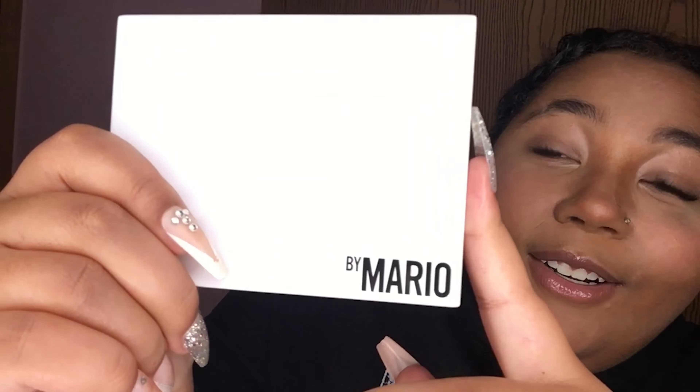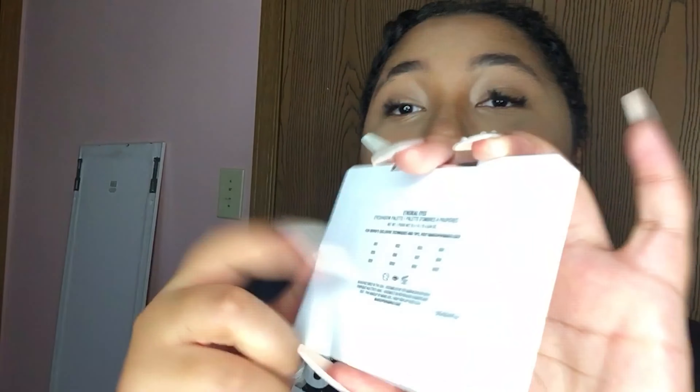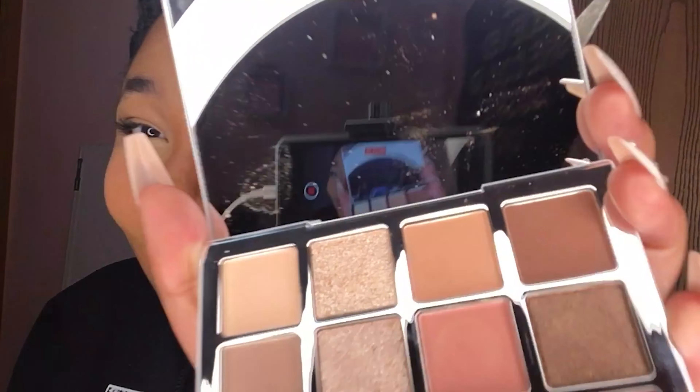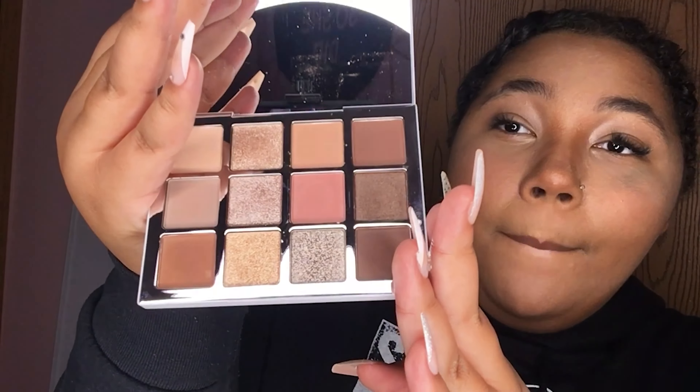I already opened it because I was impatient. It says 'bye Mario' and this is super sleek — I love the material, super high quality. On the back it has the shade names, and when you open it that mirror is so clear. These are the shades and they are so pretty.